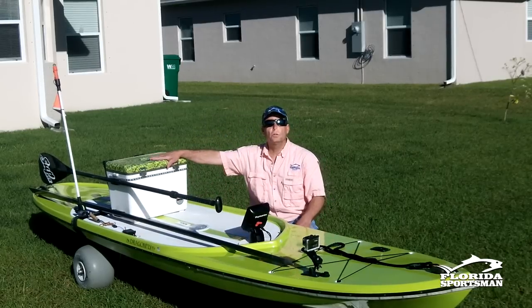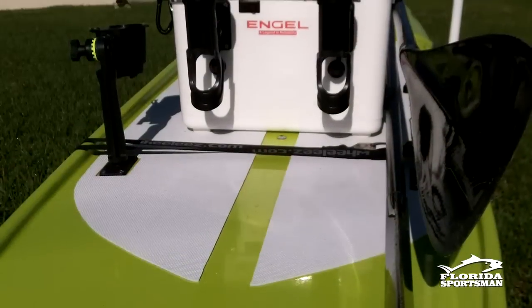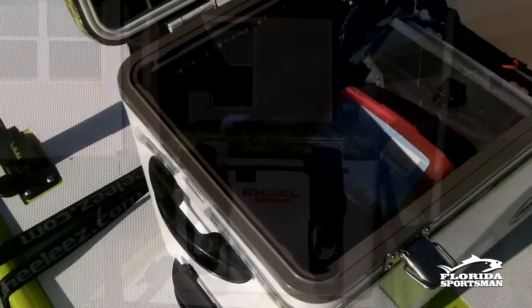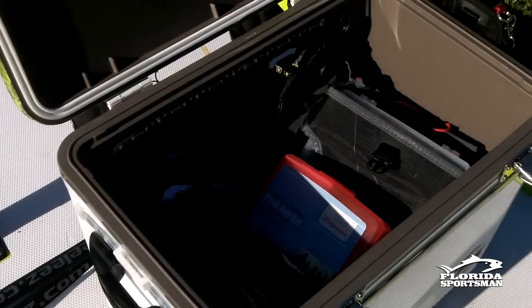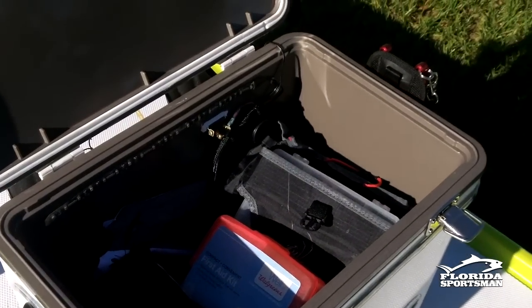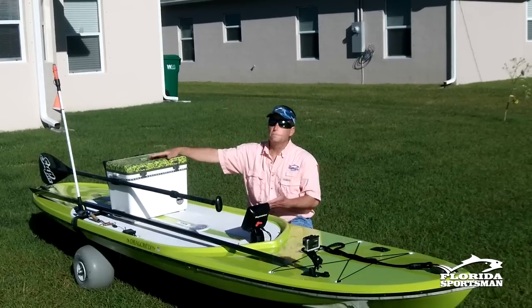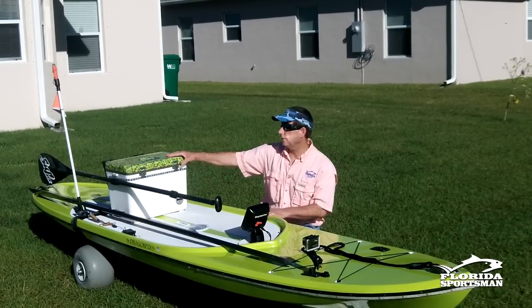Further back, I've got a cooler — it's an Ingle cooler, a dry box cooler rather than a cold water cooler. I'll put my lunch box with a soft pack cooler inside, and I keep my first aid kit, fishing tackle, and all kinds of gear in there.